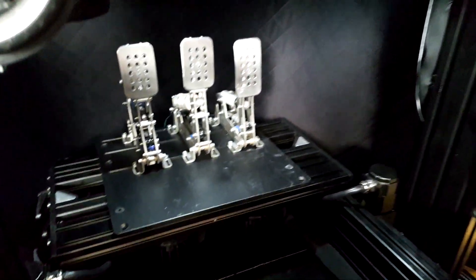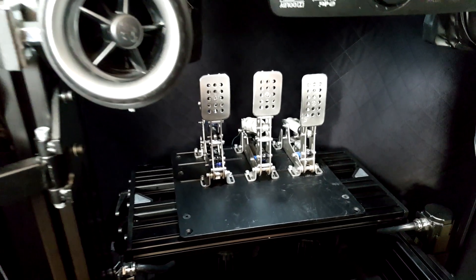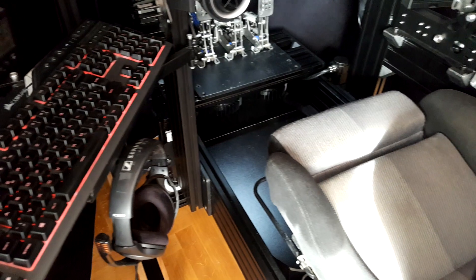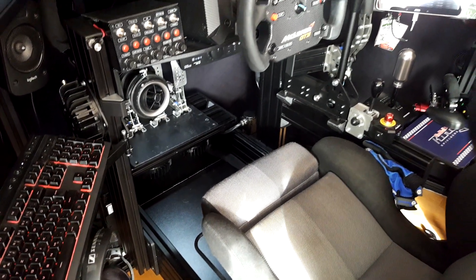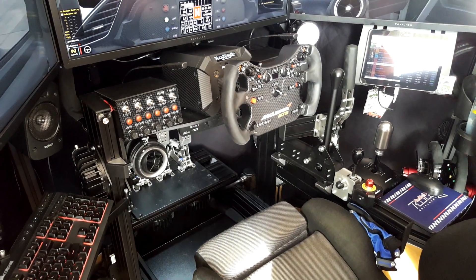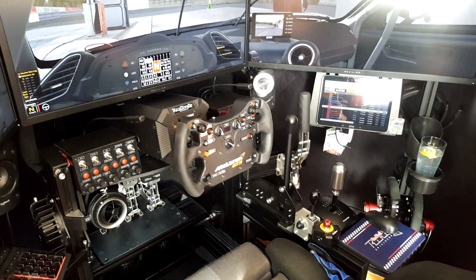Pedals — Heusinkveld Ultimate pedals. Super happy with them. Mounted, like the rest of the rig, to a Simlab aluminium profile rig. It's very sturdy with no flex anywhere — super robust and flexible. You can mount everything exactly how you want, and I'm really in love with that.